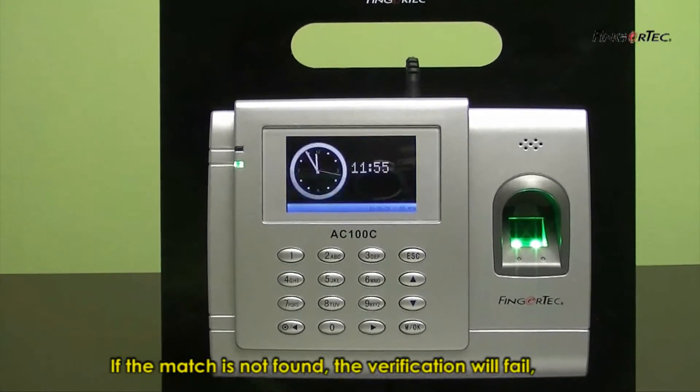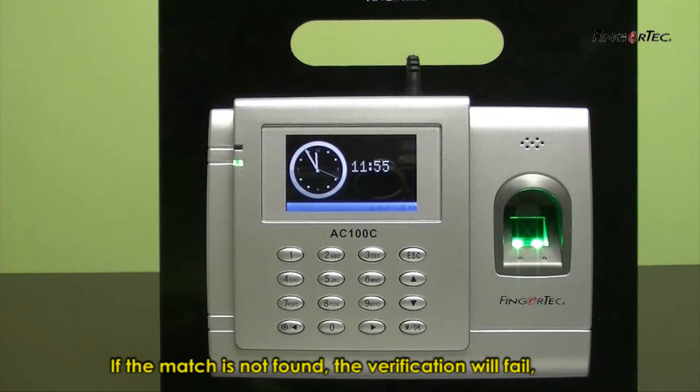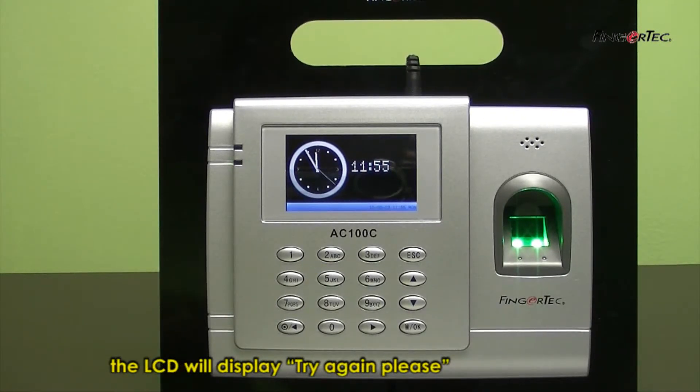If the match is not found, the verification will fail. The LCD will display 'Try Again Please,' and you will hear 'Try Again Please.'